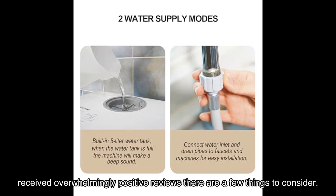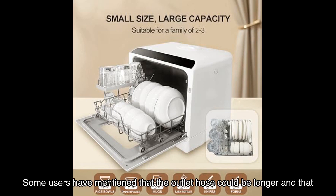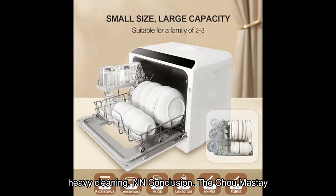While this dishwasher has received overwhelmingly positive reviews, there are a few things to consider. Some users have mentioned that the outlet hose could be longer and that there is no clear place to put cleaning products. Additionally, it may not be suitable for big items or for dishes that require heavy cleaning.